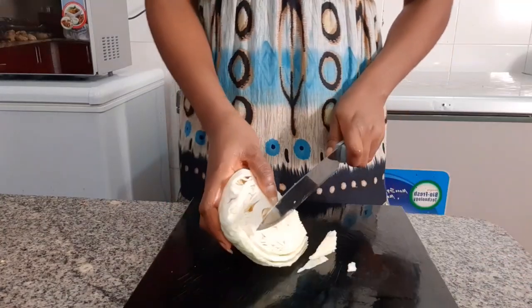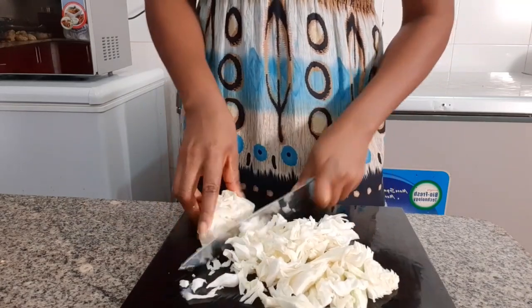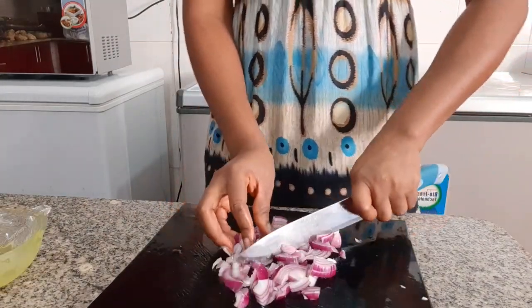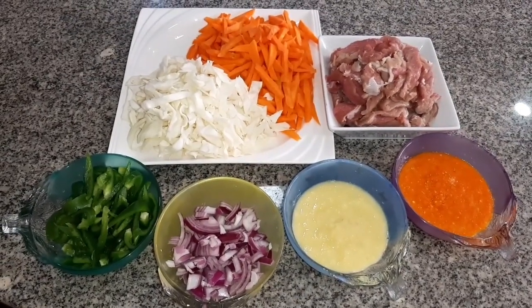Next I'll chop my cabbage — you can cut it however you want. It doesn't have to follow any particular procedure; just chop it roughly. Now all my ingredients are fully chopped and ready for use.